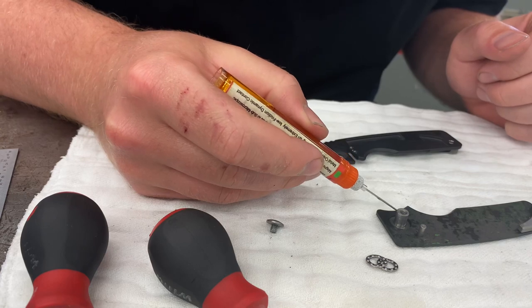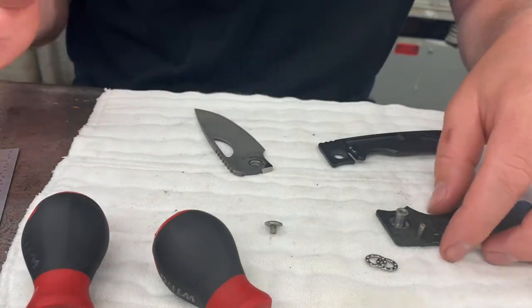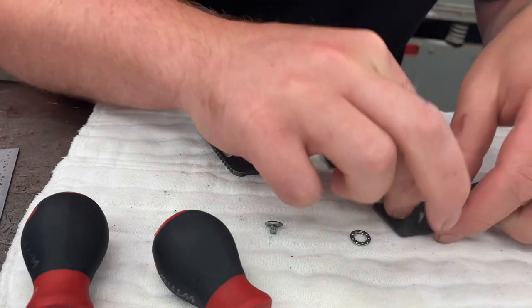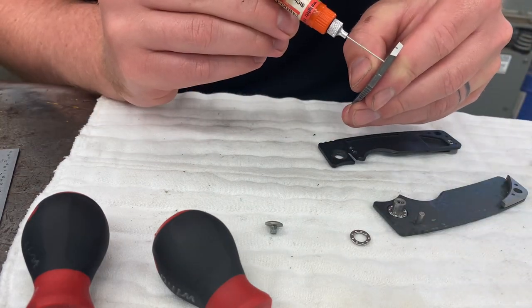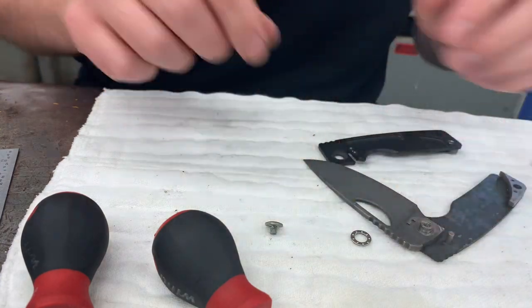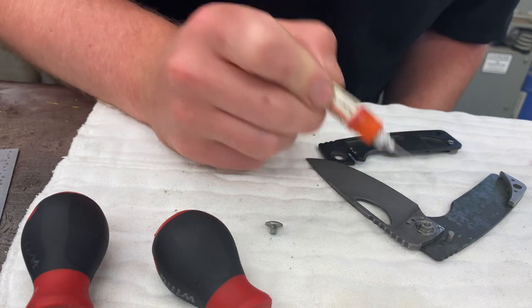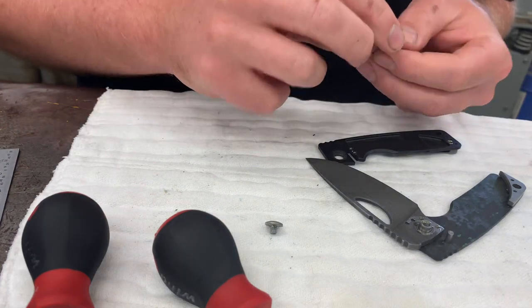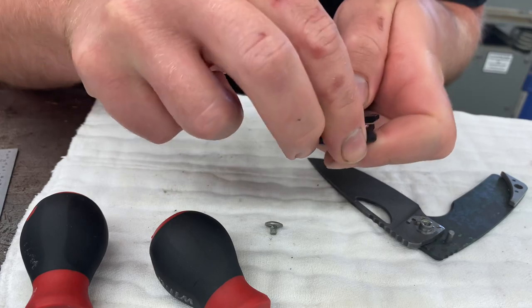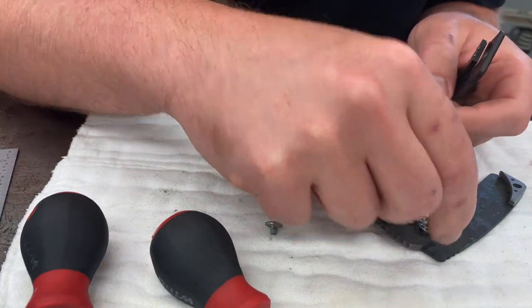I use Nano Oil — I've tried KPL but I like Nano better. I put three drops like that, then pop your bearing in. Put a little bit on the inside of the pivot hole in the blade and pop your blade on. Three drops where the bearing rides on this side, and then a couple drops where the detent balls ride. When I put the bearings in, I always put the open side facing out so that less dirt gets into the bearings.